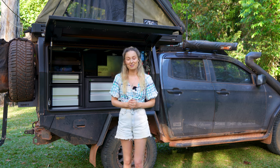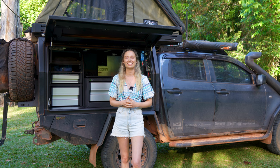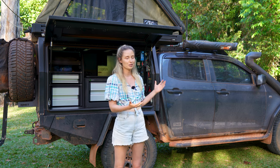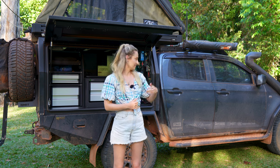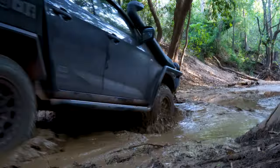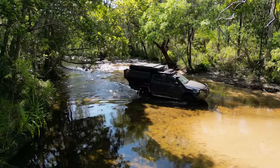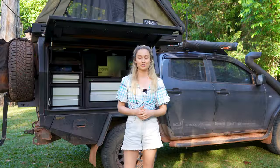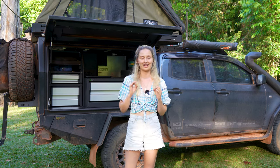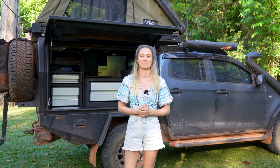This episode is coming to you from the road — we have officially left for our big lap. We're in far north Queensland in the Daintree area; it's absolutely beautiful. The car is not looking as shiny and new as it was in the last episode, but we're having heaps of fun. We were really keen to wait to bring you this episode from the road just to make sure the system was working as perfectly as we hoped — and it absolutely is.